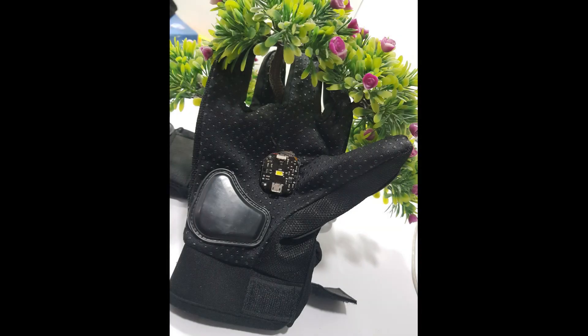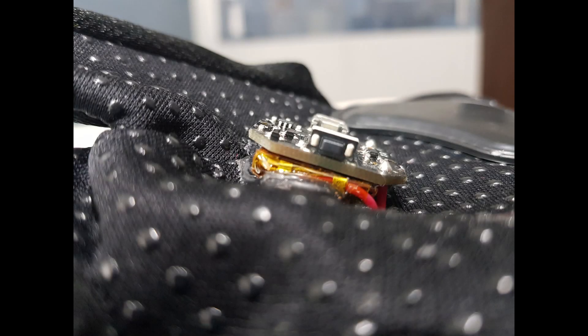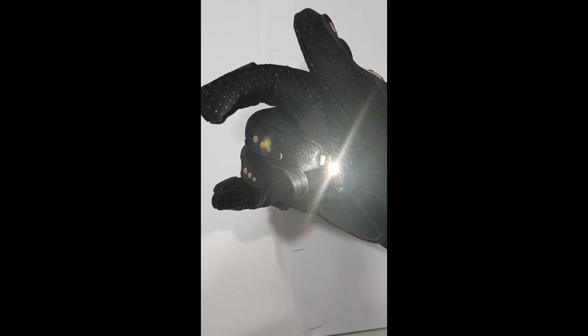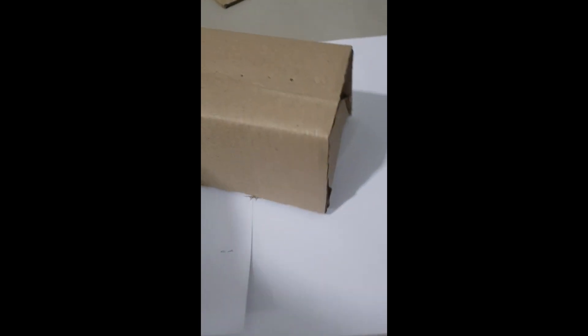I just glued it onto my glove — you can see it. This glove will have two parts: the hand part and the arm part. The hand part is halfway done. You can see this is me testing it. Now let's move to our arm part.